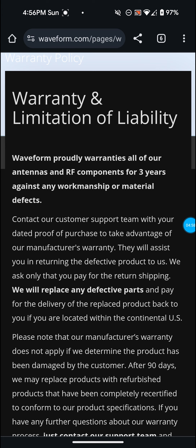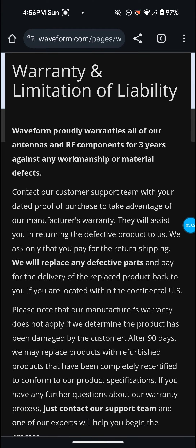Like I said, if it's saying right here — Waveform proudly warrants all of our antennas and RF components for three years against any workmanship or material defects — they'll be able to see when I bought it. It's not even a year old yet, so parts should not be breaking off in that short amount of time. If anybody else has had problems with Waveform like this, let me know in the comments. I'm not bashing them — I get really good speeds with the Waveform 4x4 antenna — but the connector breaking off is not a good thing. It could have just been a lemon.